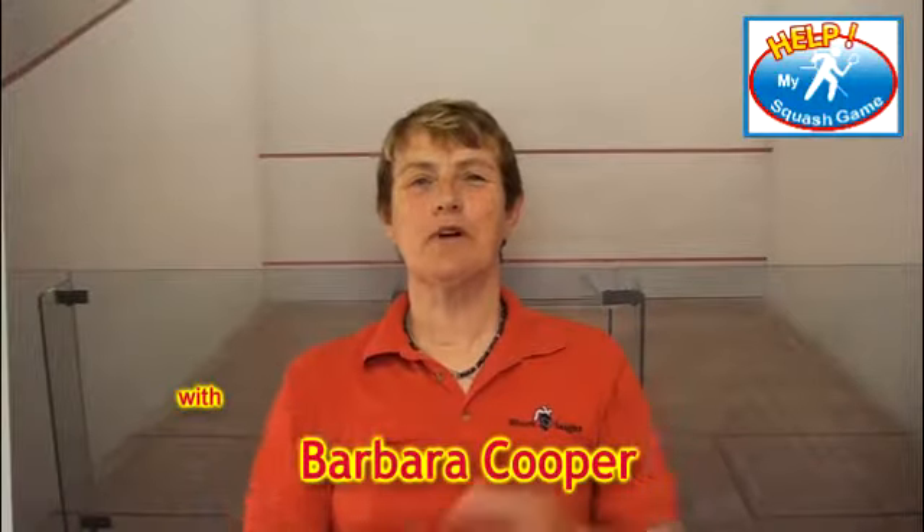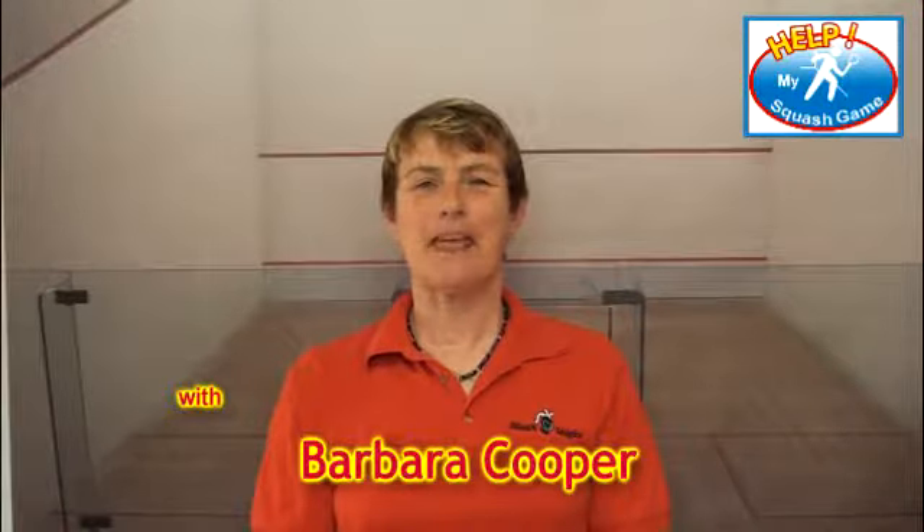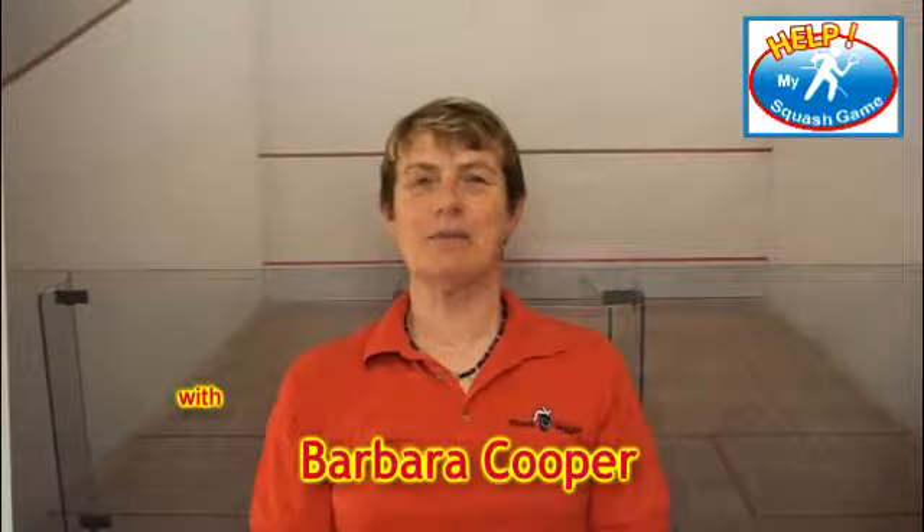Hi, this is Barb Cooper from helpmysquashgame.com and I hope you're having a fantastic time. I'm wearing red because it's just past Canada Day and we've been celebrating this great country that is now my home. I've had so many questions come through to me lately about doubles, so I thought I would spend the majority of this show talking about doubles and giving you some insights about how to play.